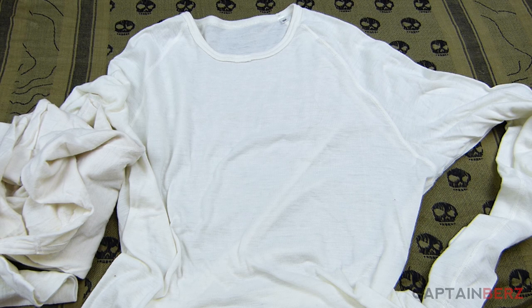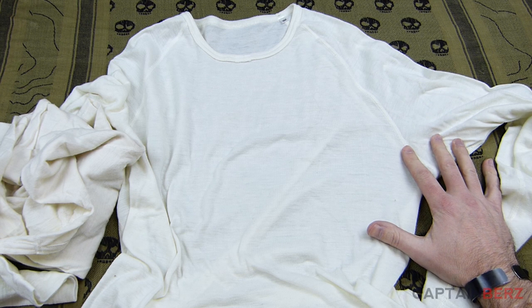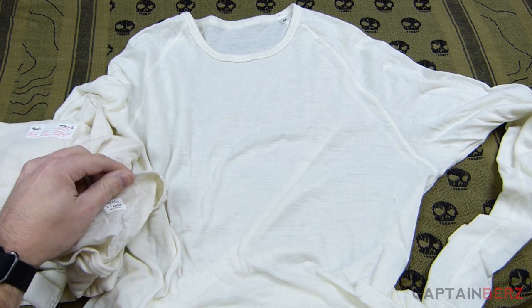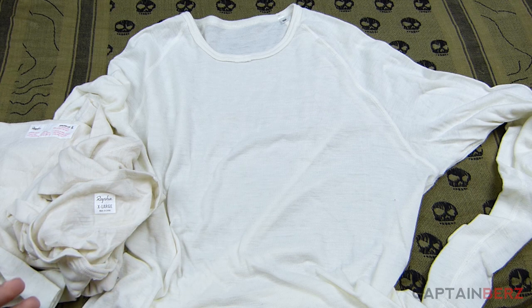What's going on guys? This is Burrs. I want to talk to you today about these really cool merino wool base layers. They're made by Rafa, and it's actually a company that focuses solely or mainly on cycling, which is interesting. But I found these while going through and looking for some merino wool base layers, wanting to get a feel for a bunch of different options out there.